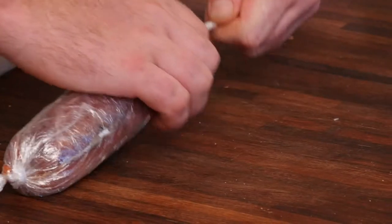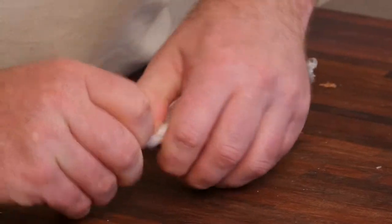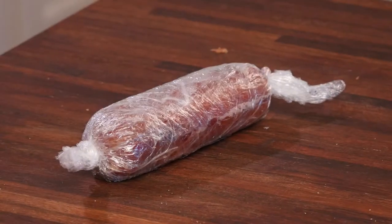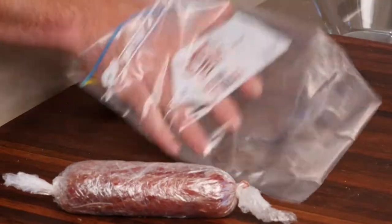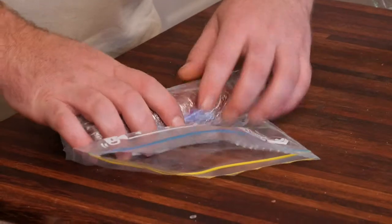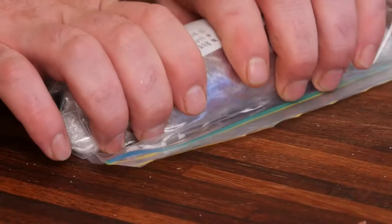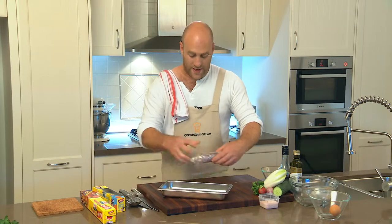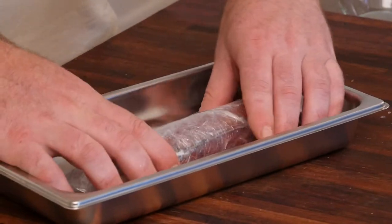Tie a knot in each end. Because I haven't got a perfect seal, I don't want any water getting in — I want the flathead to cook in its own juices and use its own protein to bind together. So I'm going to place this into a ziplock bag and steam it in the bag. Get as much air out of the bag as you can by rolling it up, leave a little gap at the end, and really squeeze the air out. Then place it on a perforated tray or straight on the oven rack in your steam oven, and steam at 80 degrees for 30 to 35 minutes.